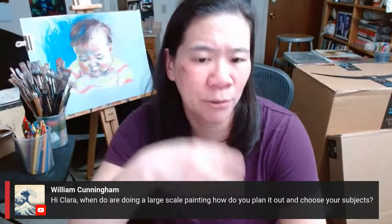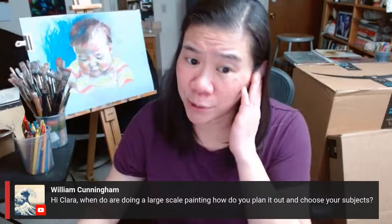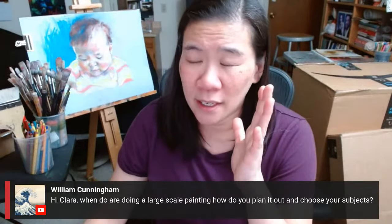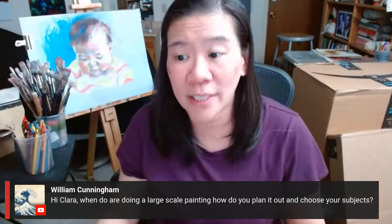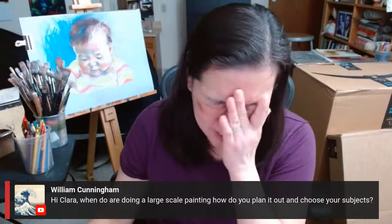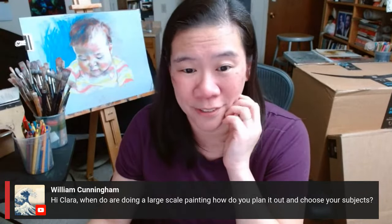If you're doing a very big painting and you didn't prep enough and all of a sudden you've got to move things around, it's a ton of work. To paint over things — it's such a hassle. So it's a lot better to do obsessive prep work upfront.